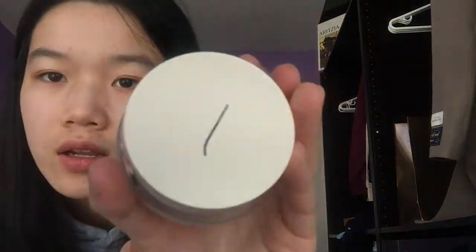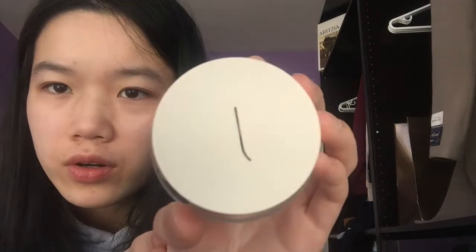This is really good. I love the simple design. At first I thought it was just like a marker, but that's actually the design of it. Love it.